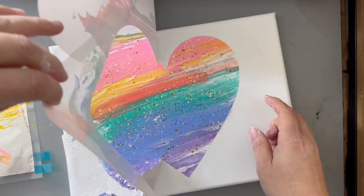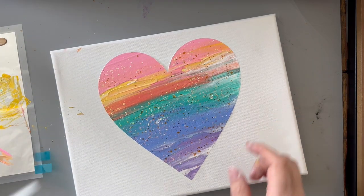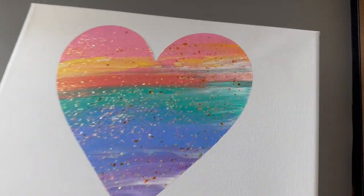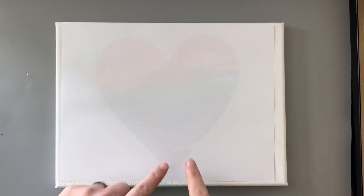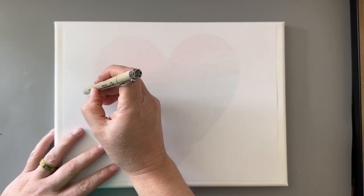Watch what happens — it's really super cool. The edges are really, really crisp, especially because of that white base layer. That means that if any paint got underneath the stencil or under that vinyl, it's not going to show up, because we've got it covered with that white paint.